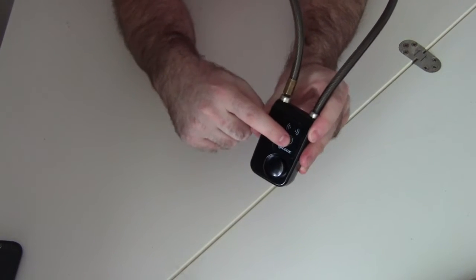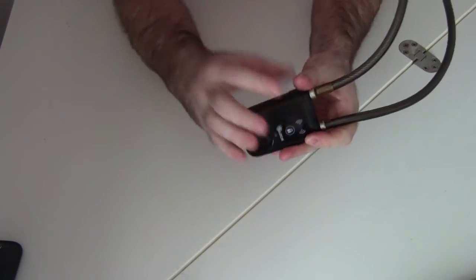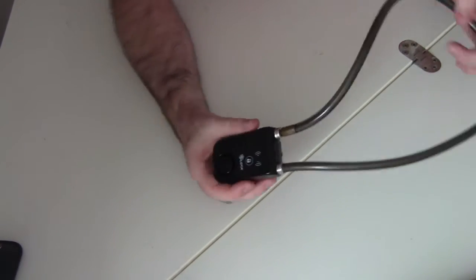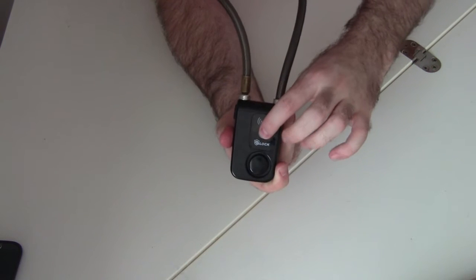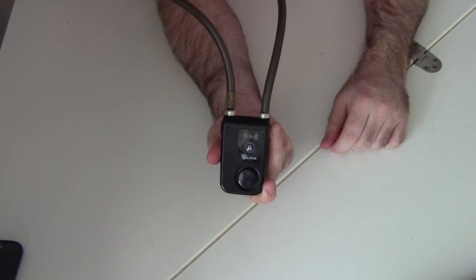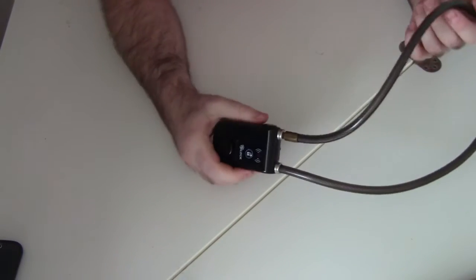So what we have to do to actually arm the lock is there's this little button here on the front. I've already set this thing up — I've put batteries in and everything, so it's already ready to go. Now that I'm ready to lock up my bike, all I've got to do is press this button on the front, and we'll hear it makes a sound. Three beeps indicate that it's been locked.